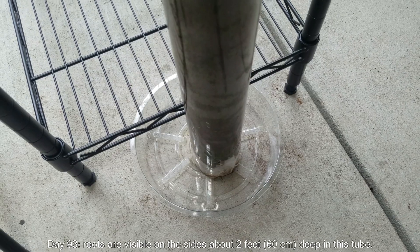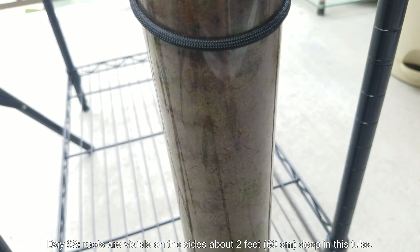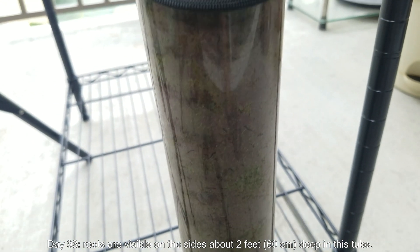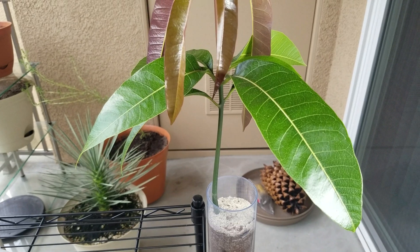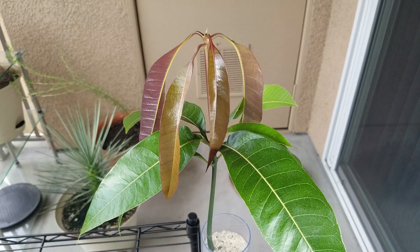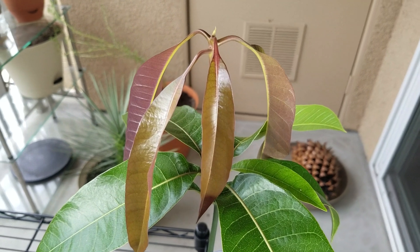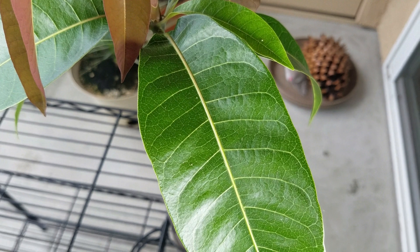It's day 93. You can see roots are visible on the sides of this tube about two feet deep, so the root system is getting deep. It hasn't gone all the way to the bottom yet after three months, but it's apparent that the lack of width in the soil column isn't a factor at all in the development. The plant roots definitely prefer to go deep rather than wide, and that makes sense because it helps anchor the plant.